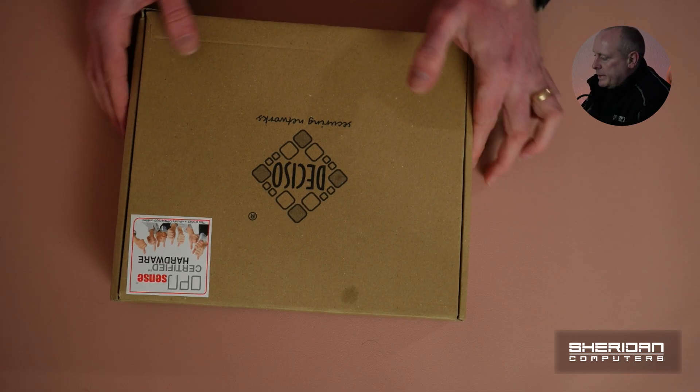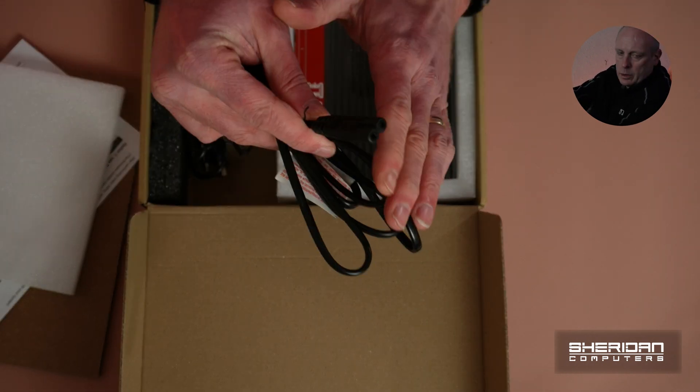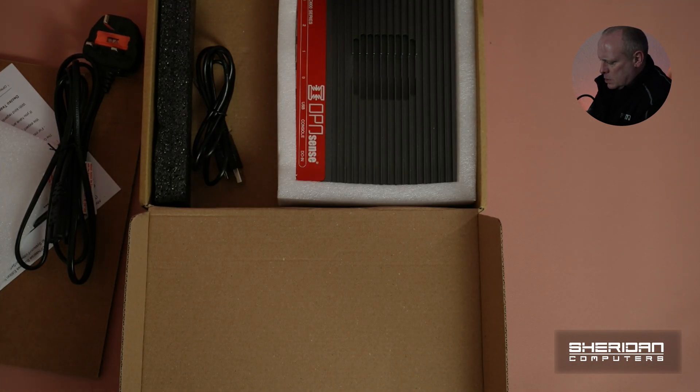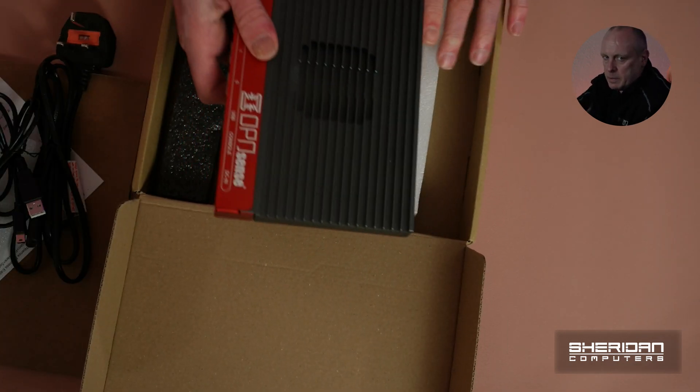The box is branded and we can see OPNsense certified hardware. Have a look at what's inside. We have the power lead — just the two-pronged version which fits into the power brick. So we have the power brick, and this is a 12-volt, 3-amp, 36-watt max. I'm assuming this is a console cable. There's a little bit of weight in this.